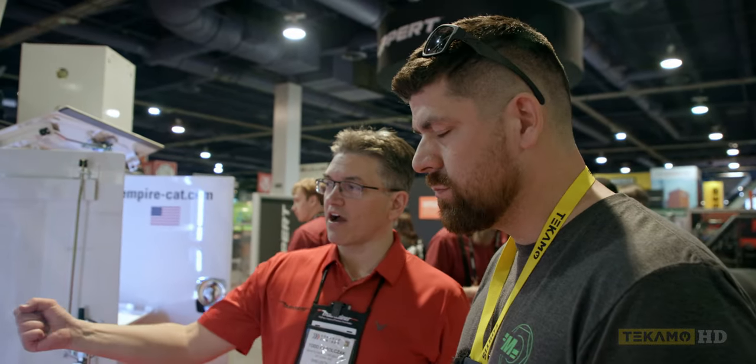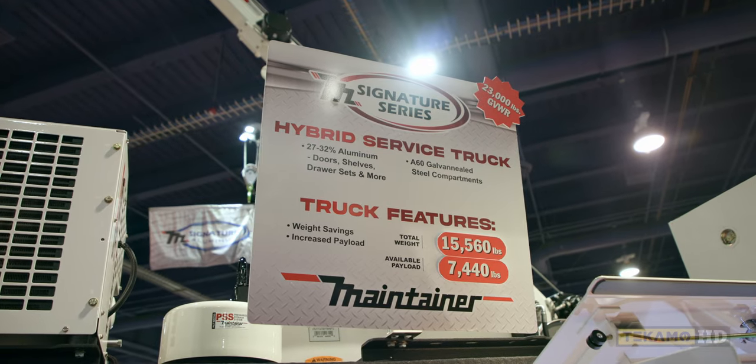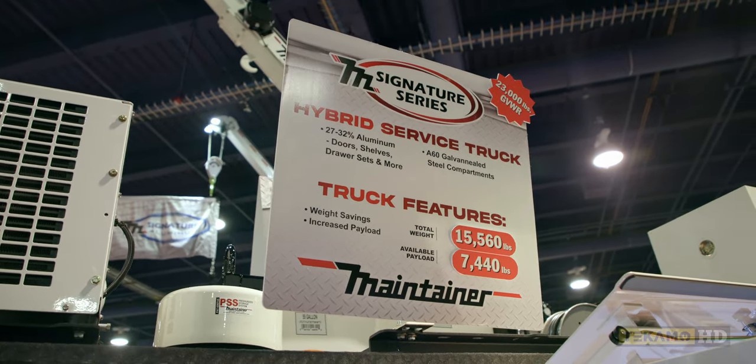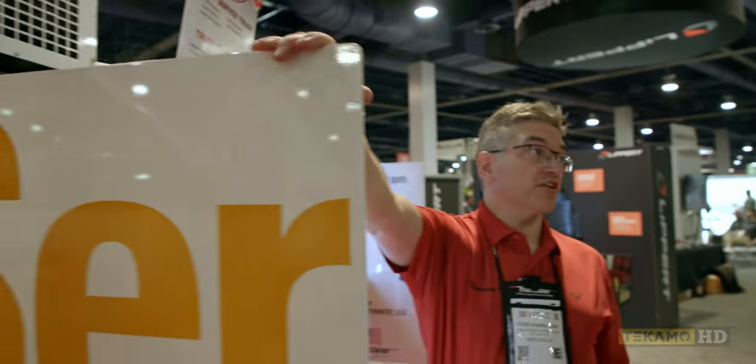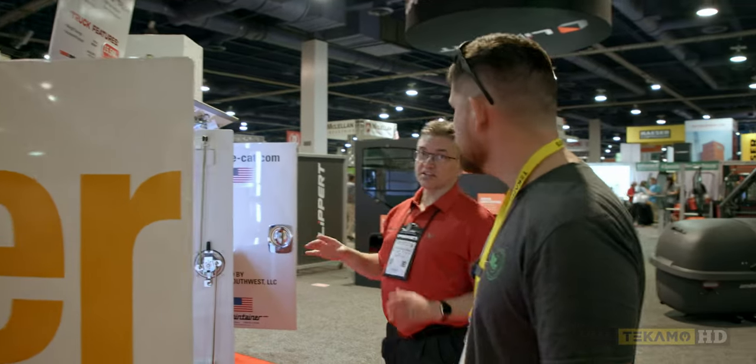Our drawer sets lock in and they lock out, which is nice when you're working on the job site. We call our standard version a hybrid service truck - it's galvanneal steel but we have aluminum doors. Really a third of the truck between the doors, the shelving, and all that is aluminum, so we call it a hybrid service truck. That's been popular, and I can certainly show you the all-aluminum version over there too.